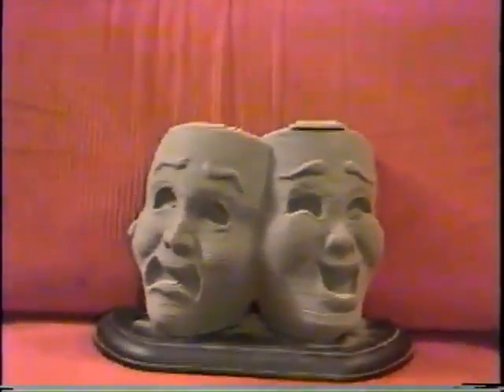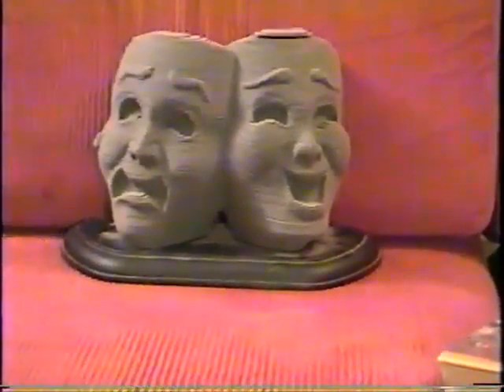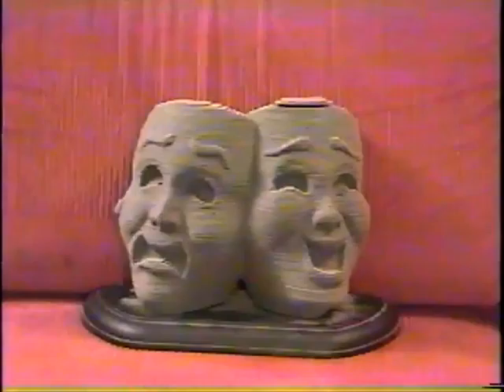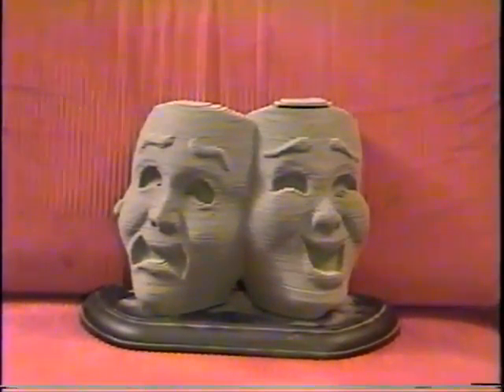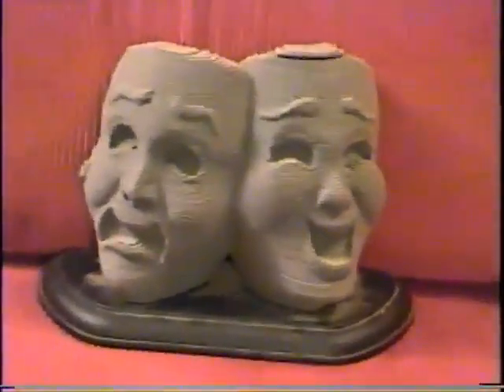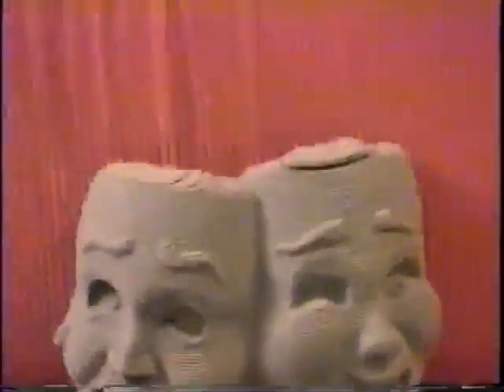I stopped working on it back then, I guess because it just took too long or something. And I finished it today. It's one of those multiple layers — you can see it like a C shape. Multiple layers. Yep, and that's basically it. Bye.